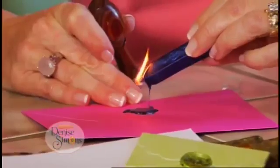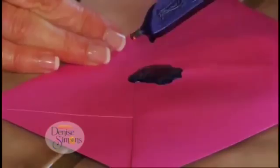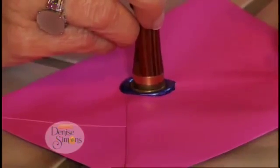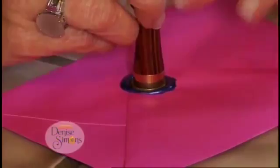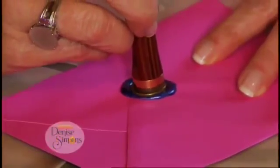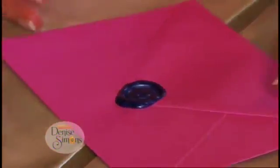Once we've done this, we're going to blow this out — there might be a little extra stray wax, a little smoky too. Now, before it dries, we're going to take our seal and place it right in the center and then press. It's going to sort of squish. You're going to let it dry just a little bit — don't prematurely take it off. Let it cool just a bit, and then ever so slightly gently lift it off, and there we've created a seal.